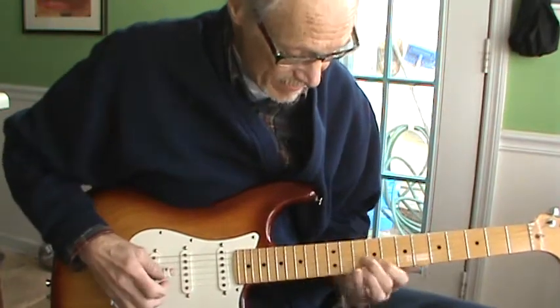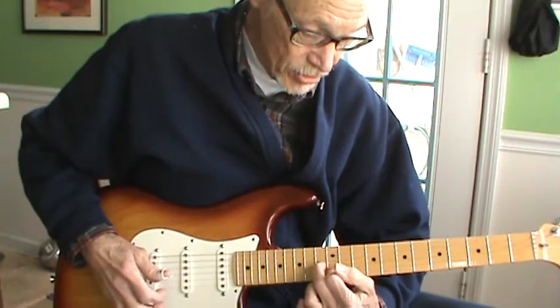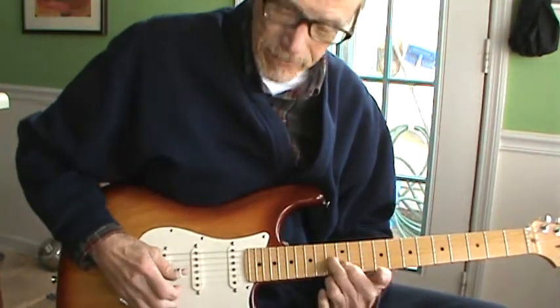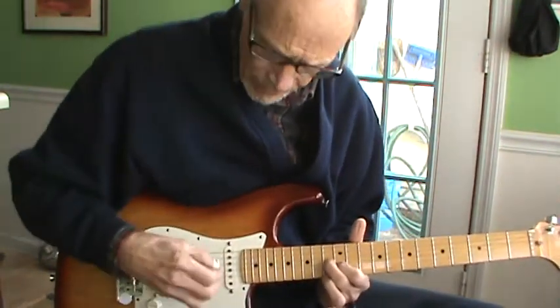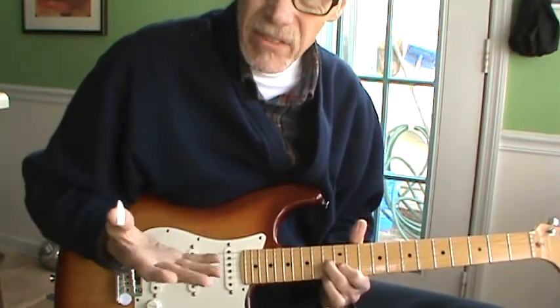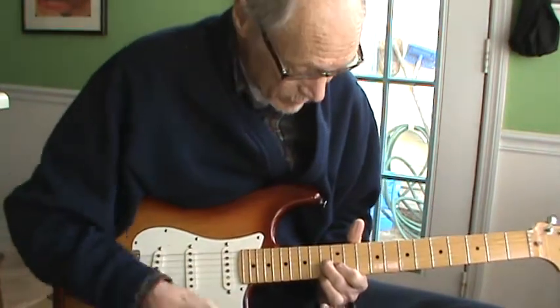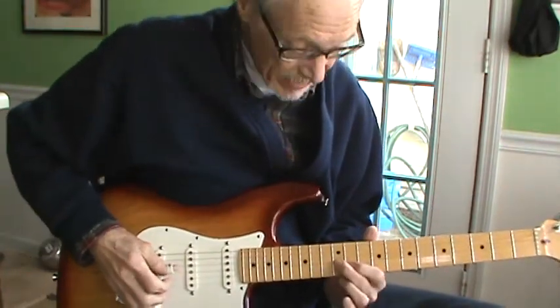Then up here on the high E on the 12th fret, I'm just using the second and third strings. I'm leaving the first string open because he played with a flat pick and did that type of pick. I never did know how to do that — I've been a finger picker or a thumb picker all my life. So let me show you with a thumb pick.